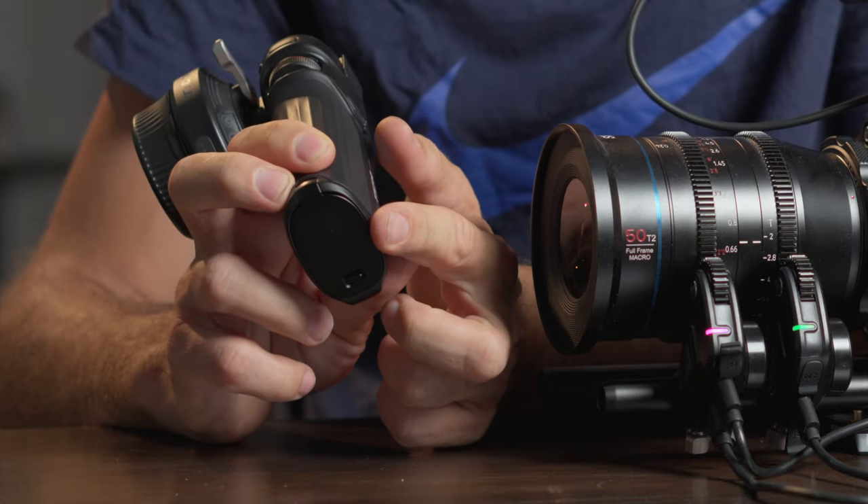It makes sense to get the hand grip together with the wheel. If you're operating more than one motor, it's nice to have your right hand control the focus and map the turning wheel on the grip to control zoom or iris. You can also power it using the Sony NP-F style battery on the bottom. You can also connect the system to the DJI RS 2, 3, or 4 gimbals to control them — for example, using the hand wheel to control the focus system on your Ronin gimbal. Tilta will be continuing to add new functionalities and hardware support through firmware upgrades.